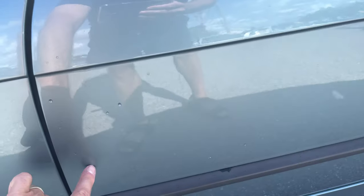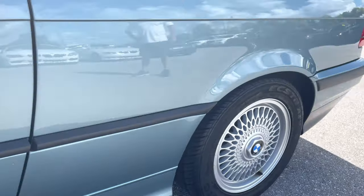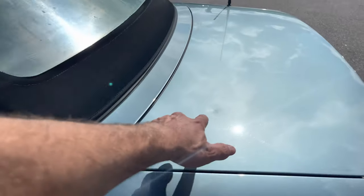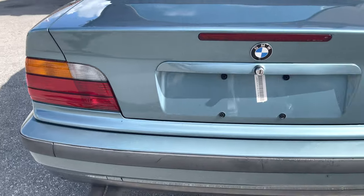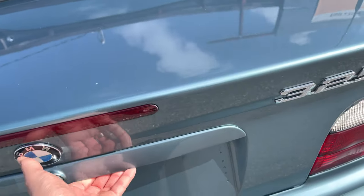You've got a little ding right here. Rocker panel looks good. Rear wheel. Got a small ding on the deck lid here. Bumper looks good — a little chewed up here, which is pretty normal for a little bumper like that.